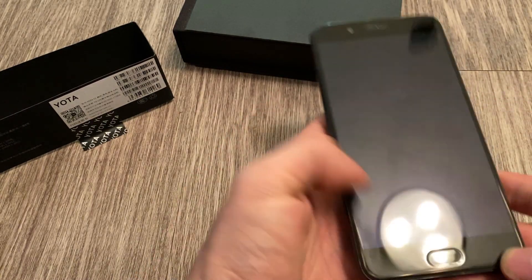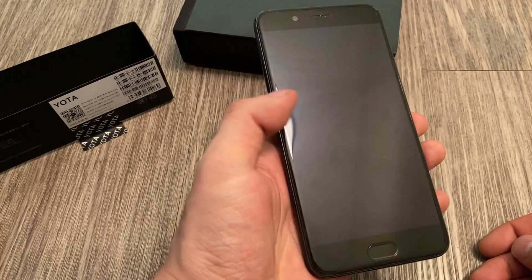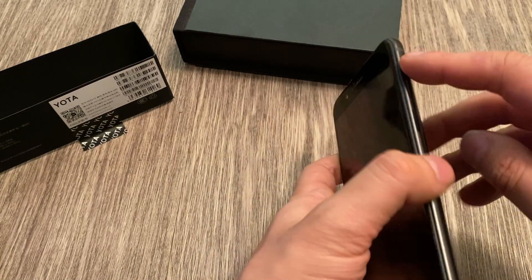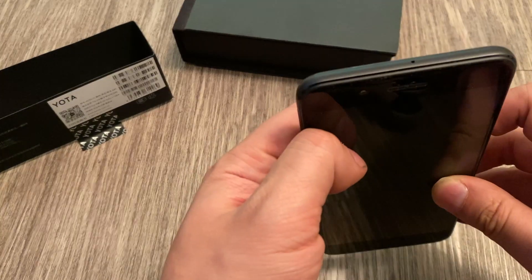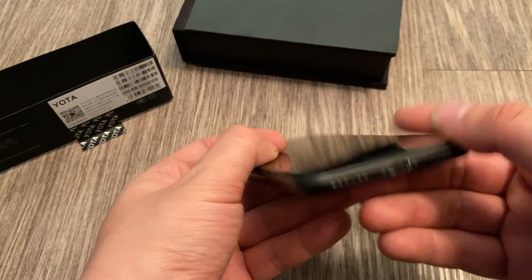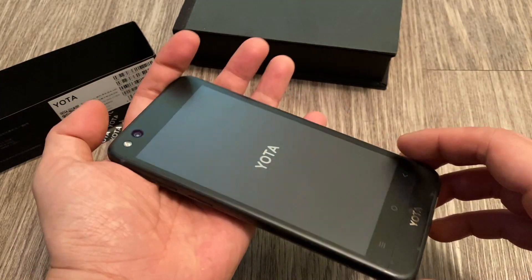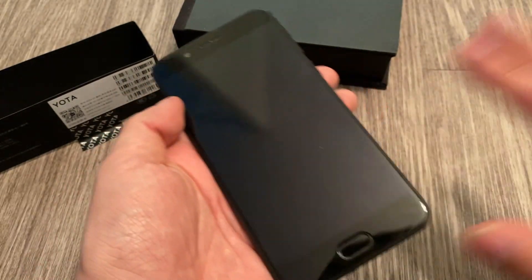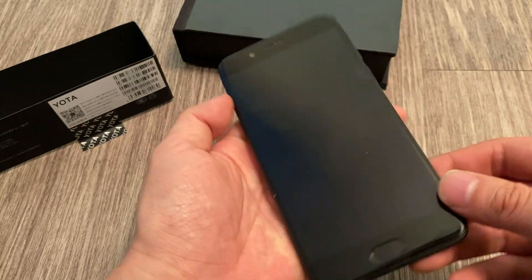It's got a fingerprint sensor on the front, which is not a pressable home button but I think it might act as one. There's a front-facing camera, volume rockers on the side, and this is probably the power button. You have a USB-C port, no headphone jack, no micro SD card slot. 2017 is when all that stuff started to go away.